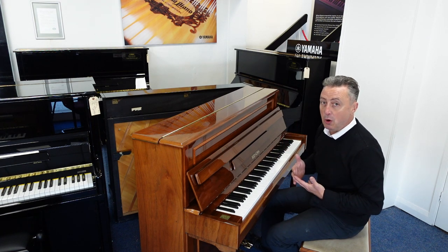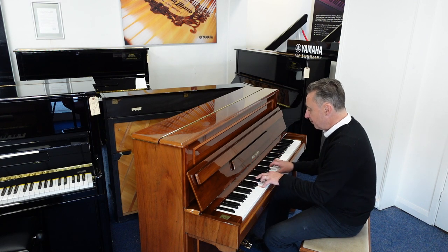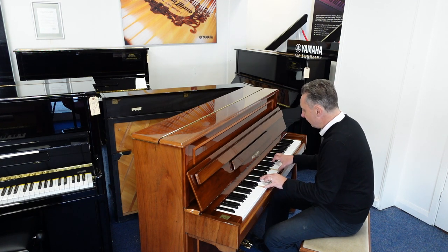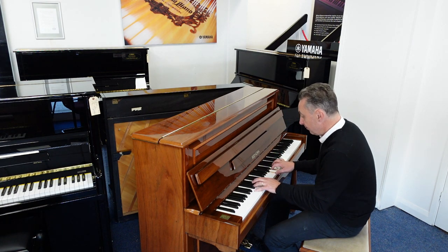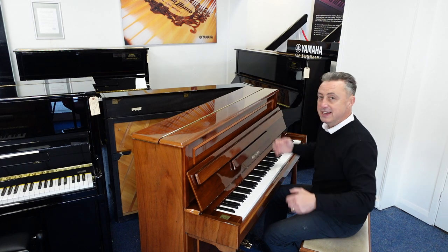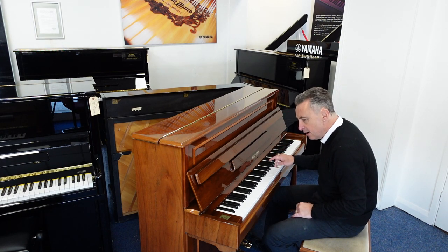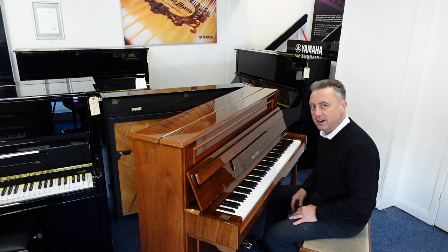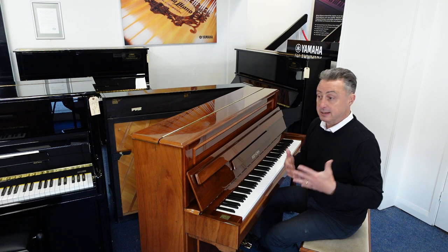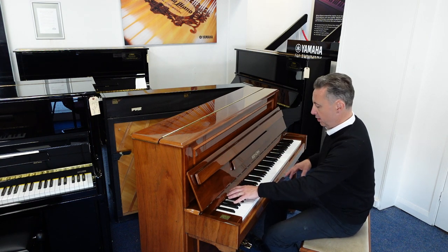It lends itself to all styles such as classical. It's got a lovely responsive action with nice tonal changes. Lovely harmonics. And for their size, it's got surprisingly more depth than you'd think. Here's an E-flat and a couple of chords for you.